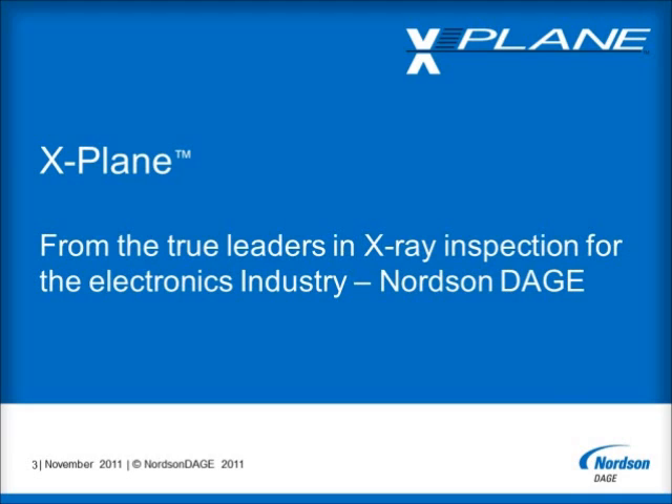X-Plane is the latest in a long line of successful innovations in which Nordson Dage has provided leadership to the electronics industry. These innovations have included the unique sealed transmissive X-Ray tube that offers true submicron feature recognition at up to 10 watts of power, and a whole new range of X-Ray systems that feature our exclusive radiation-resistant flat panel detectors.